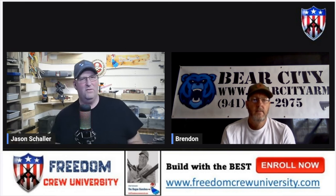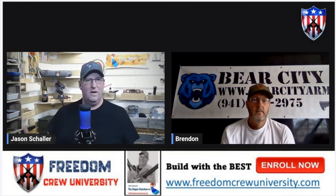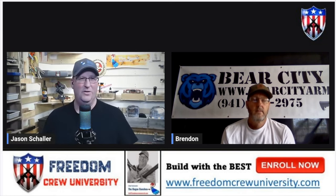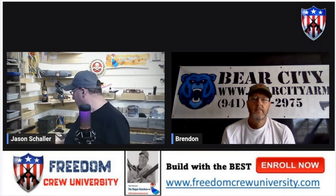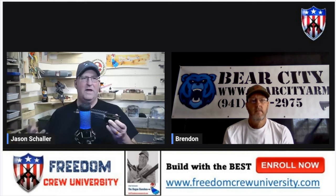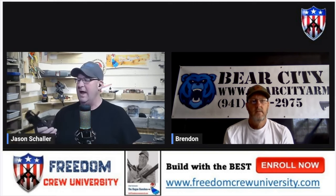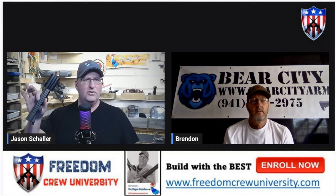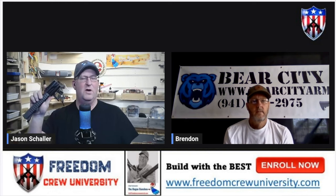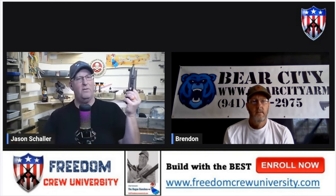That's kind of interesting with your product because I've done a video, and there's a second video coming out about it too. Let me grab one of my uppers here because it really does make it modular. When I did the first video, I was shooting .223, and less than a minute later this was set up for .300 Blackout — with the same upper. I just swapped the barrel out.